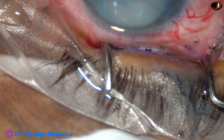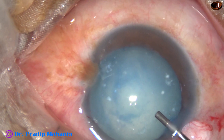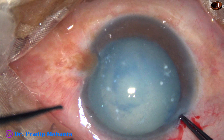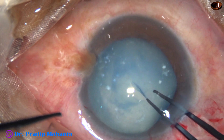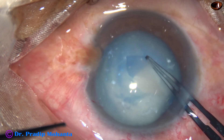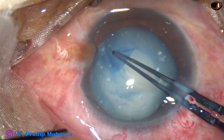Then, 2% HPMC is injected. I take a Utrata forceps, hold the capsular tag with the Utrata forceps, and go anti-clockwise. So far, it is okay. Now, as I go near 6 o'clock, I feel some resistance.